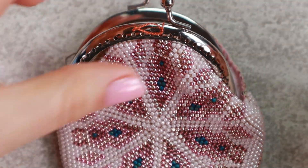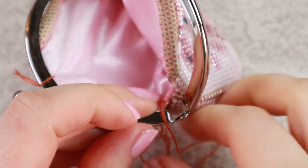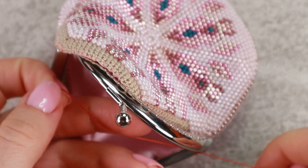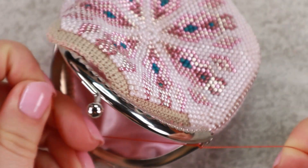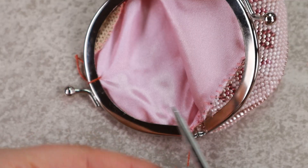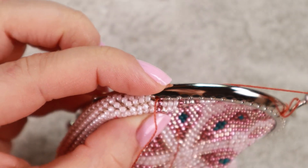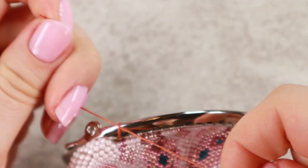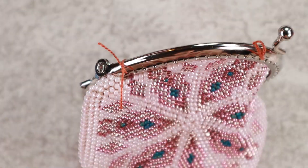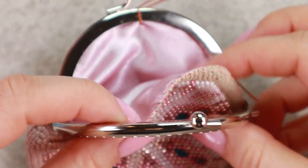It's a good idea to trim the ends so they don't get in the way. I will do the same on each side and do the same on the other side.